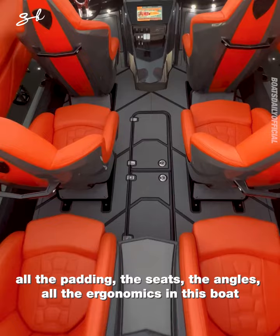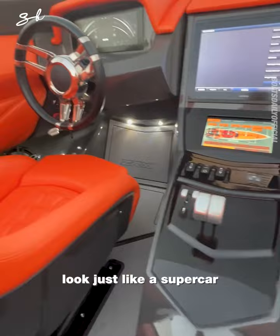All the padding, the seats, the angles — all the ergonomics in this boat look just like a supercar.